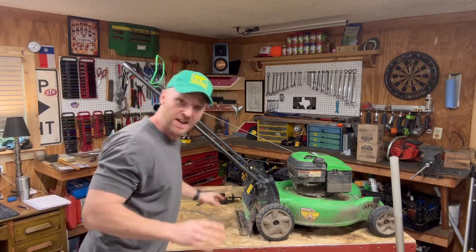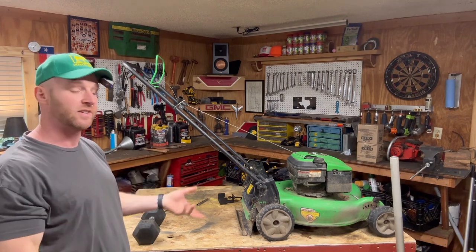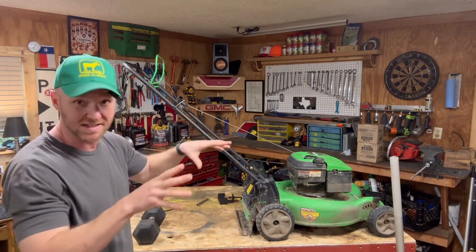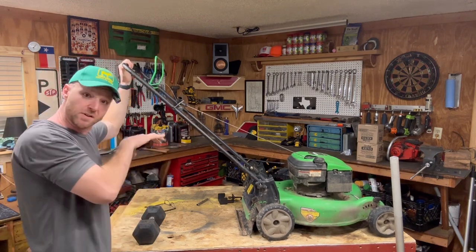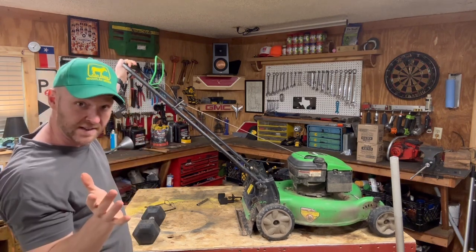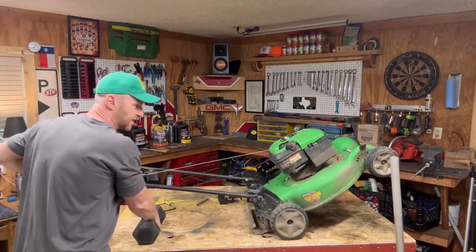So first thing to do if you have a push mower like this — we want to get underneath it. When you remove the blade you can jack it up and all that stuff, but the easiest way is to tilt it backwards. Now don't tilt it to the side, to the left, because the oil is gonna spill out. Don't tilt it to the right because the gas is gonna spill out. The only way to tilt a lawnmower is to tilt it to the back.